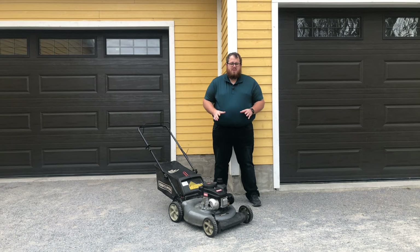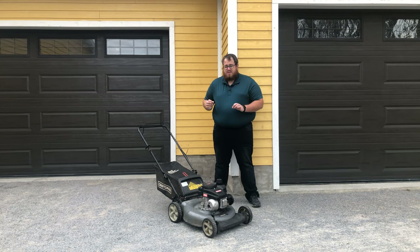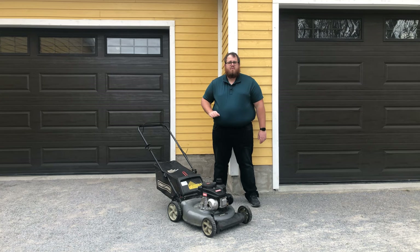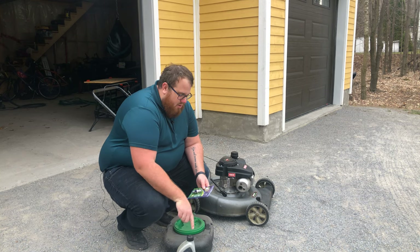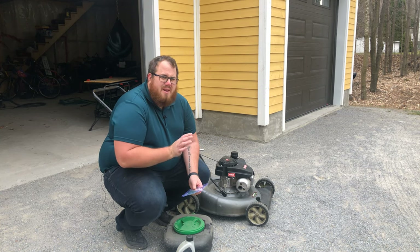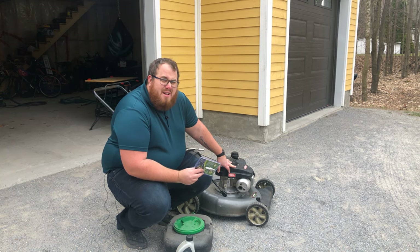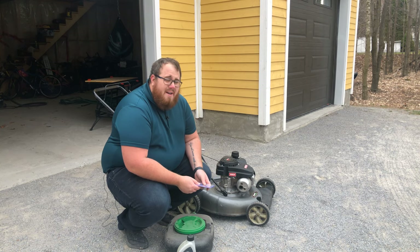Now we're going to go over what you need to know about it. Because it's the beginning of the season and this is the third year I've had it, we need to change the spark plug, change the oil, and get it gassed up. The two most important things to do every year are to change the oil — we've got 10W30 SAE oil for a single-cylinder engine — and also the correct spark plug. One of the things I dislike about this Craftsman is that even in the owner's manual, there's not a lot of information about spark plug specs. You have to find the parts manual and go through the MTD website to get the specific parts for it, which is a pain.